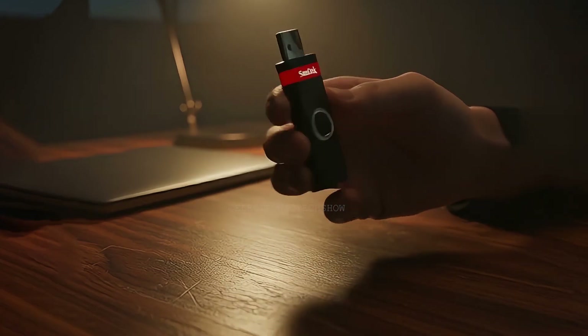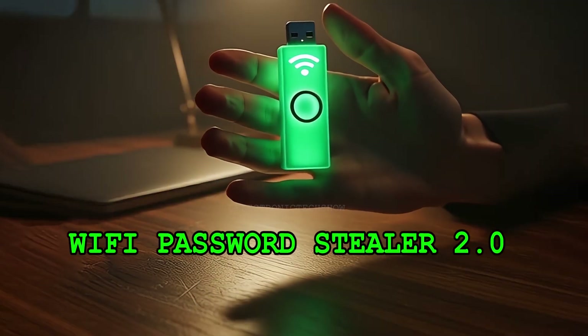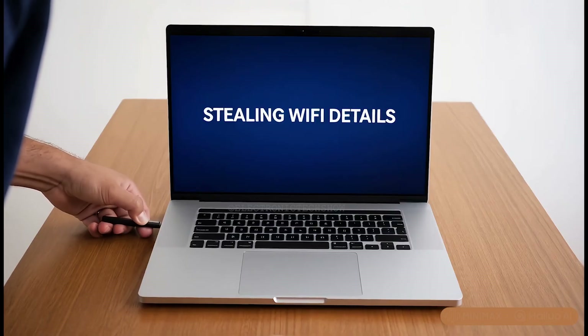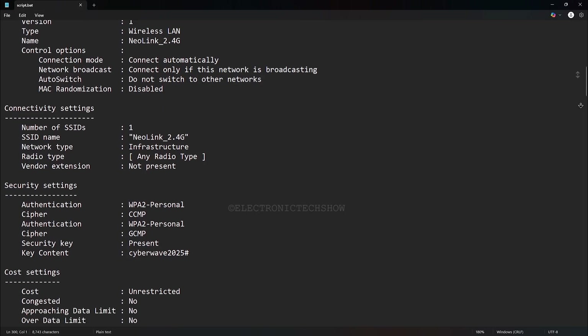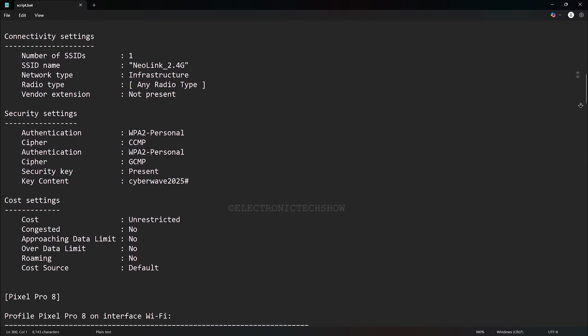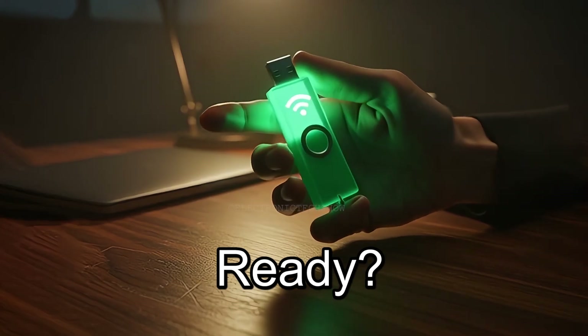How to turn a regular USB flash drive into a smart Wi-Fi password stealer in minutes. Imagine you're at your coffee break and someone brings this beast, plugs it into your computer for just a few seconds, and walks away like nothing happened. Then he opens the drive and finds your Wi-Fi passwords, IP addresses, and everything else saved there. So are you ready to build this silent Wi-Fi stealing beast?